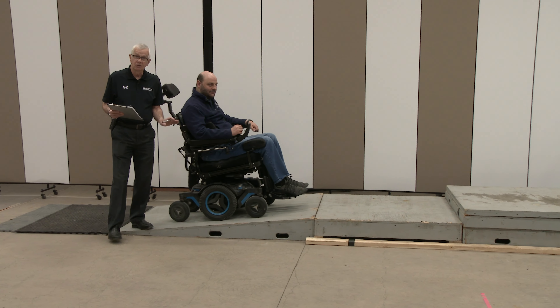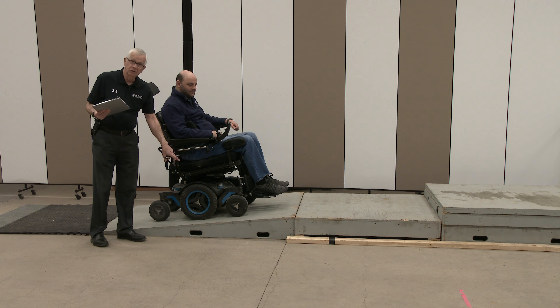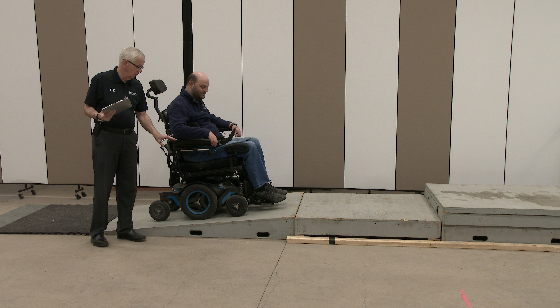On an incline, depending upon how steep it is, the weight shifts back onto the rear wheels, and so the drive wheels may have more difficulty with traction. If that's the case, you're going to want to have the chair tilted as far forward as possible to keep the weight on the uphill wheels.